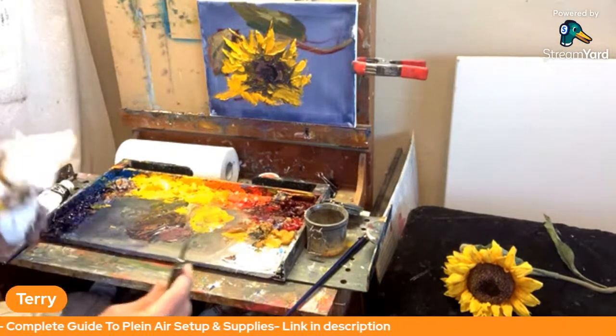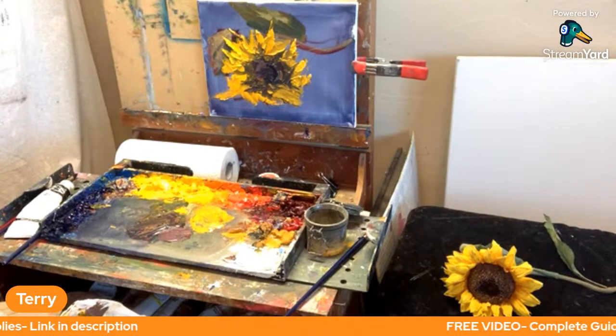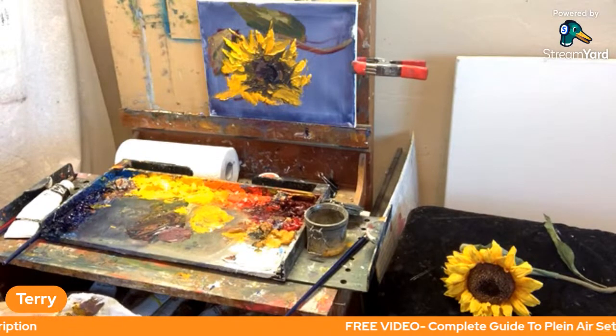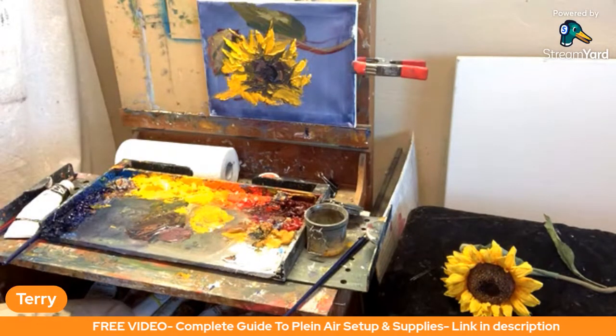We've talked about how to do it, how to apply it, the brushes, the palette knife. Impasto technique really does provide a lot of variety in your painting. Let me show you some closeups of this.